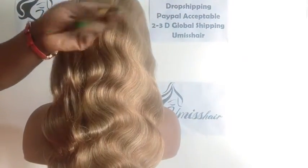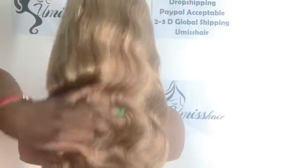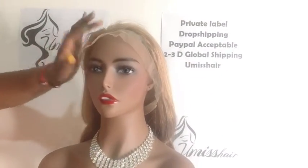No shedding, and I'm able to run my fingers through it easily. It's already pre-plucked — you can see that it's already pre-plucked, so all you need to do is trim the lace.